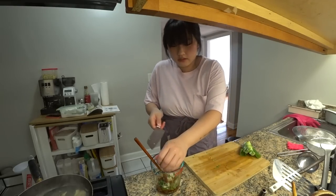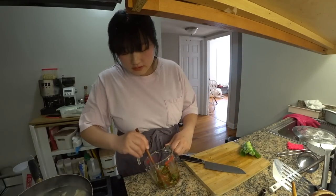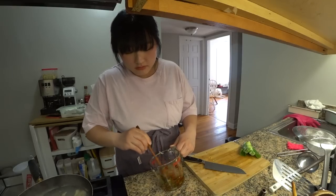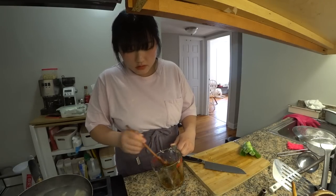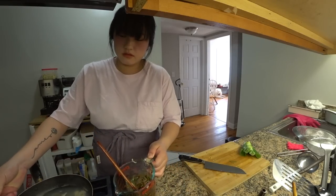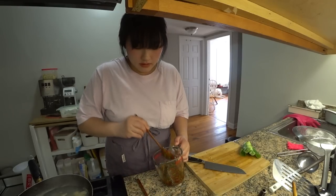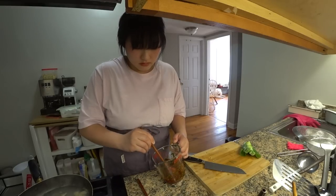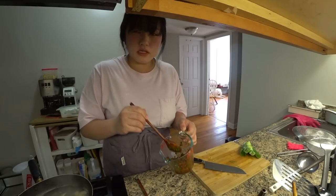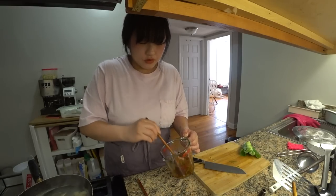I have some green onions and chives. These are going to work as the main sauce for the mixed rice. It's a little dry right now, so I'm going to add a little bit of the broth from the clam. I added the main stuff and from here on out, I think you could just modify it to your own preference.